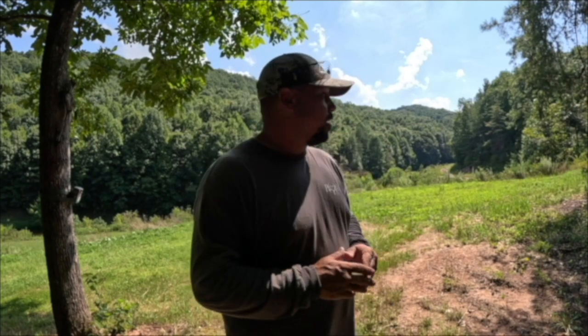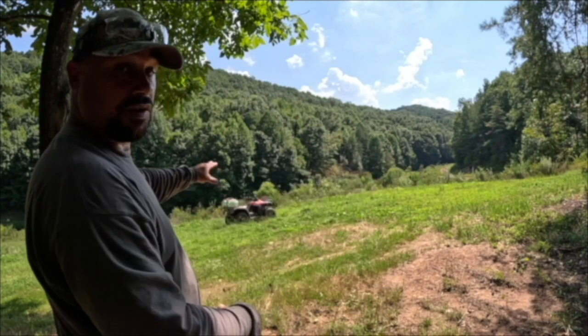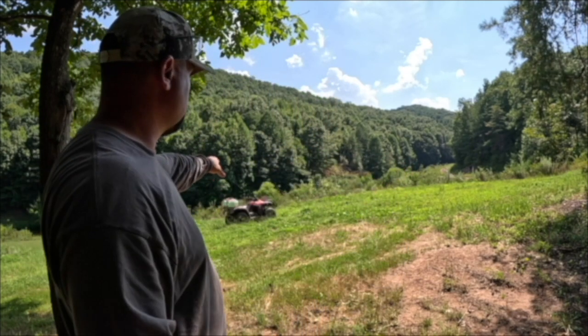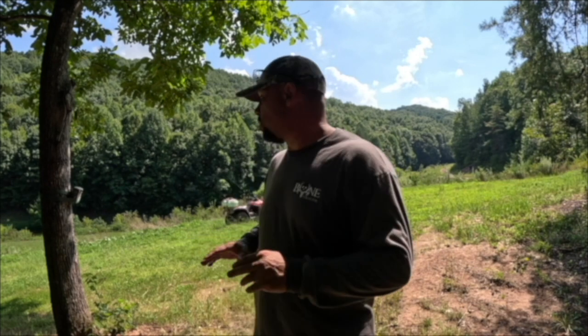Good afternoon, Jim here with Simple Life Tennessee. Today I've got something different for you. We're getting ready for deer season and we're going to take this little patch of land here — I've got the four-wheeler over here with some spray. We're going to spray this down, kill all this vegetation, and turn it into a transition food plot. It's not going to be a main honey hole — this is really for deer passing through the area.